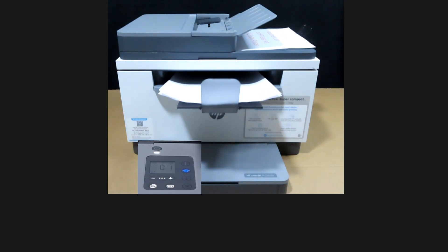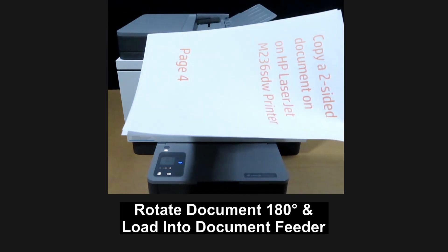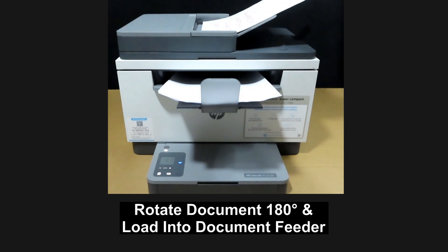Page one and page three are now copied. The document is in this orientation — you need to rotate it and put it back into the document feeder.